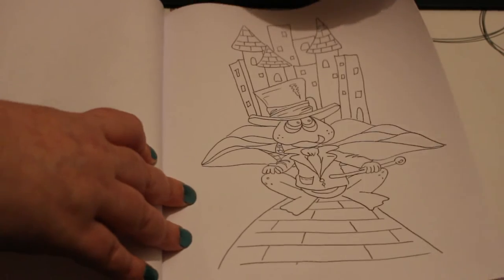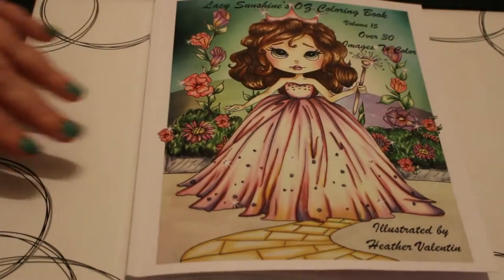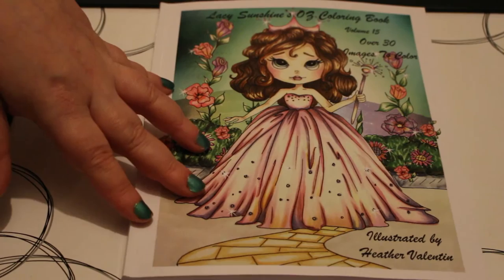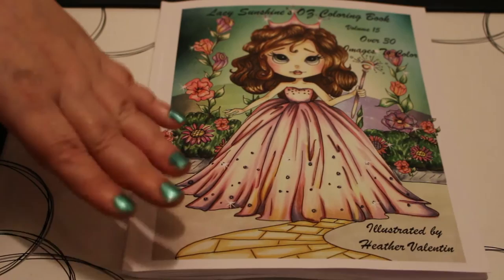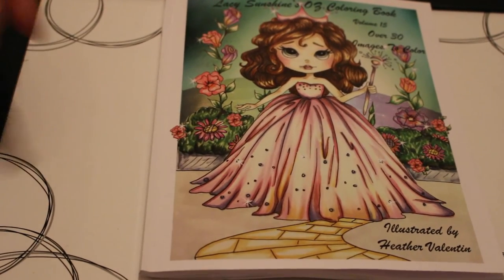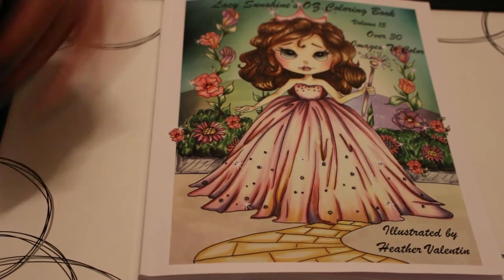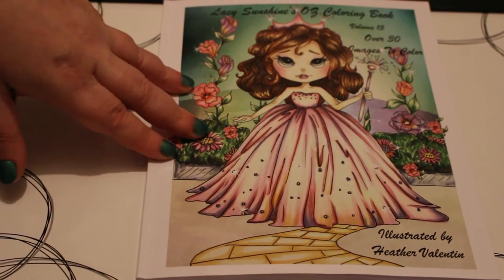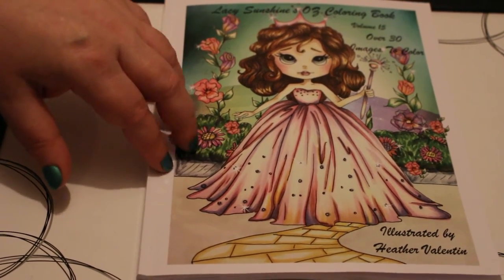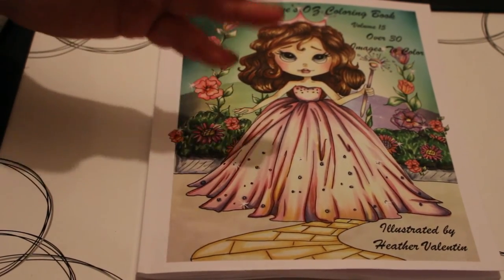Sometimes the pages are stuck together, and that's it. So those are all the pages in Lacey Sunshine's Oz colouring book. I think it's so, so cute — it's going to be so much fun to colour. They're not over complicated, they're not really simple, but you can just enjoy colouring them and the pictures are so, so pretty. I do love The Wizard of Oz — I've got the film and the book.